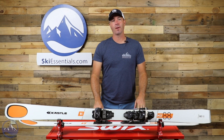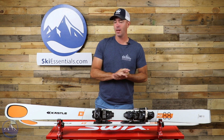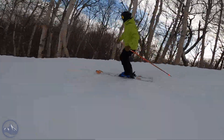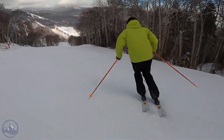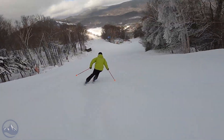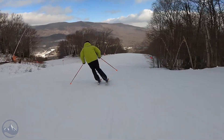Hey skiers, it's Bob with SkiEssentials.com — welcome to our 2022 ski test. We've got a Kesley MX 88 for you today, a real fun on-trail carving ski that has the versatility a lot of these 88 to 90 millimeter underfoot skis have. The construction, shape, and profile set this thing apart from the competition in a good way, and as always with Kesley, the construction and quality of materials used is a notch above.